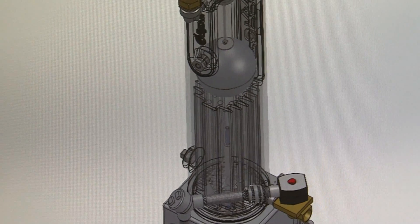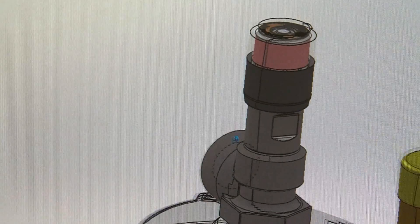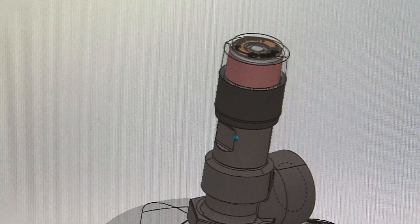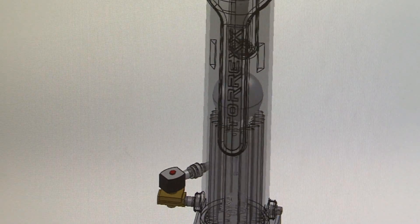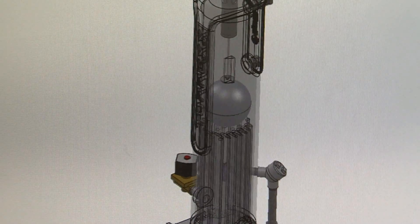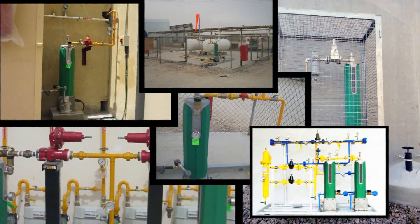The compact, corrosion-free, and sleek Torrex vaporizer is ideal for installation at schools, hospitals, clinics, hotels, resorts, and other areas where size, simplicity, aesthetics, and safety are critical. Its fast startup time also makes it perfect for providing fuel to gensets and small factories.